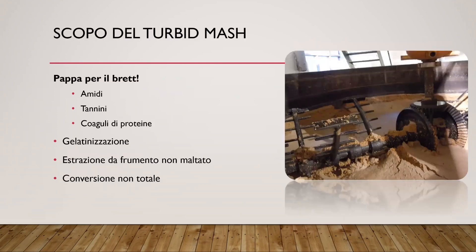Lo scopo principale del Turbid Mash è preparare la pappa, preparare il cibo per il brett. Queste fermentazioni spontanee e queste birre sour richiedono una fermentazione che duri mesi, che duri anni: uno, due, tre anni. Tre anni poi per i blend, ad esempio in Belgio per la produzione di geuze. Dobbiamo predisporre un terreno in cui il brett può lavorare per due o tre anni. È sui tempi più lunghi che si scopre quanto è prezioso effettivamente il Turbid Mash.